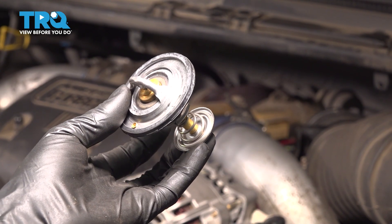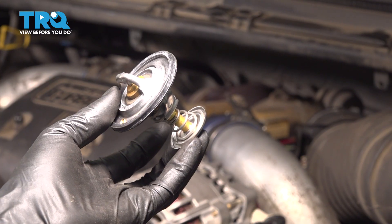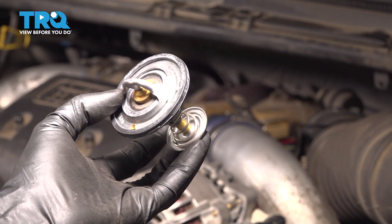In this video, I'm going to show you how to replace the thermostat on this Ford F-350 with the 7.3 liter Power Stroke engine. It's located on the front of your engine, connected to the upper radiator hose.